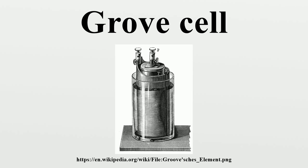The Grove cell was the favored power source of the early American telegraph system in the period 1840 to 1860, because it offered a high current output and higher voltage than the earlier Daniell cell.